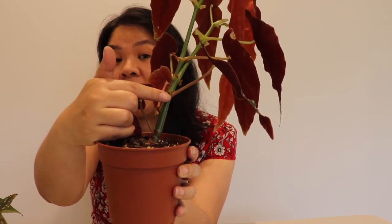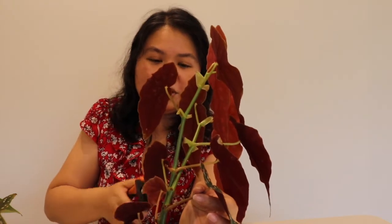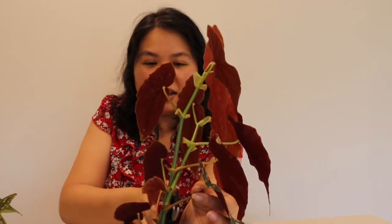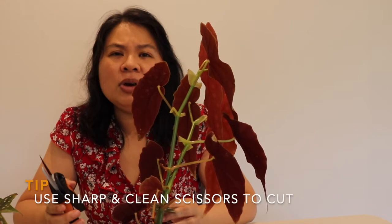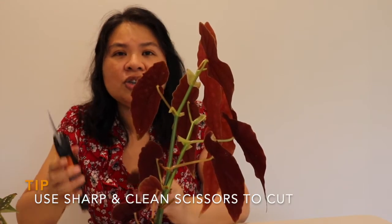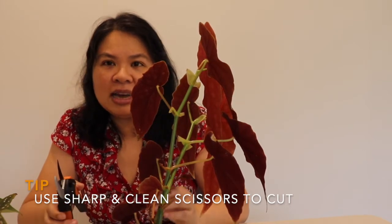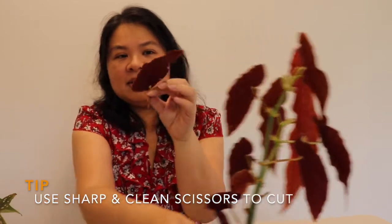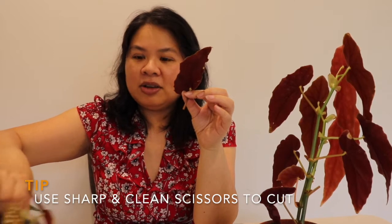So I get my sterilized clippers and cut right here. You want clippers that are very sharp — you don't want blunt ones because you want a sharp, clean cut, not one that crushes or mashes the actual stem. Then with this leaf I'm just going to pop it into water.